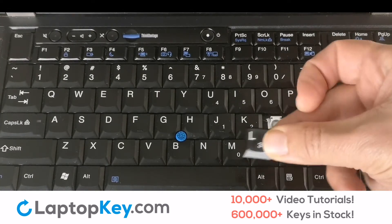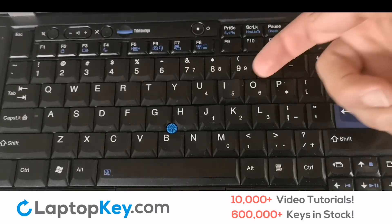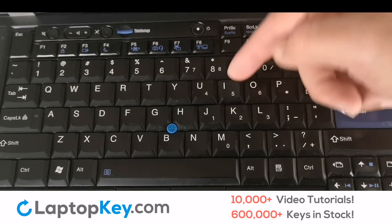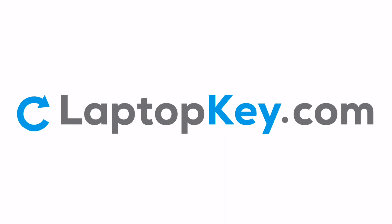It's that simple. If your key is loose and not sticking properly to your keyboard, your retainer clips are likely broken. This issue can be fixed by replacing your retainer clips. Replacement laptop keys and retainer clips can be purchased at LaptopKey.com, your source for replacement keyboard keys.